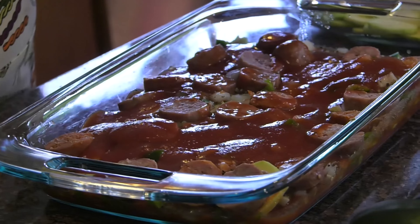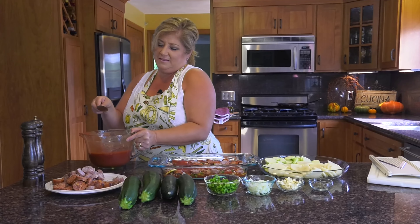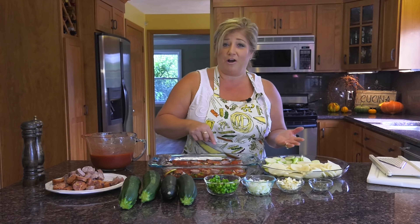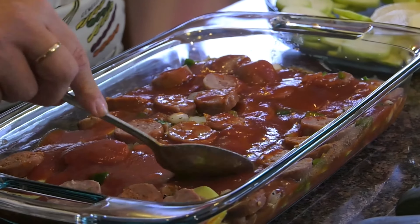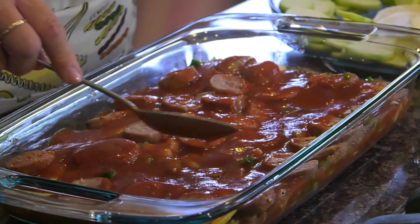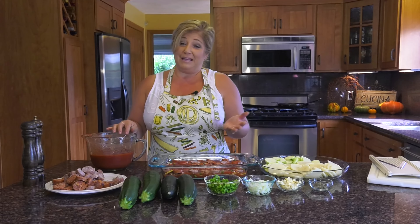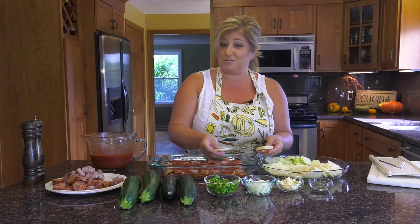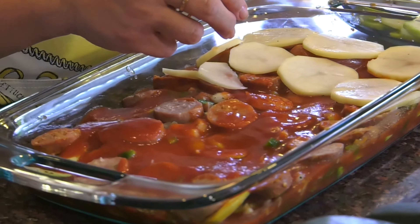This is such an easy casserole to make. We made this in the summer, but you could probably do it in the winter too — it's hearty enough that it would be something nice on a fall day. I'm a seasonal cook so I probably wouldn't make it in the fall, but everyone does things differently, and that's what makes the world go round. So next we're going to make another layer.